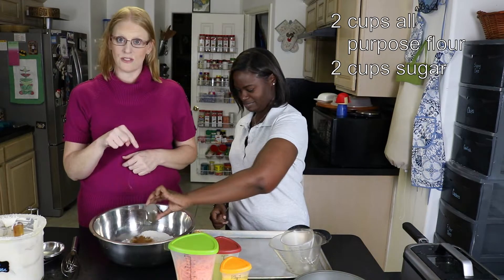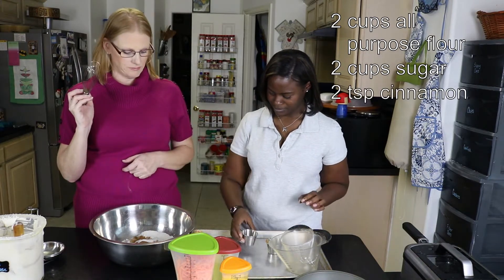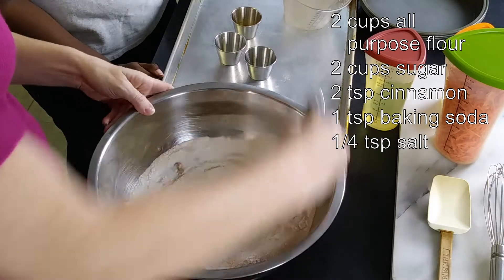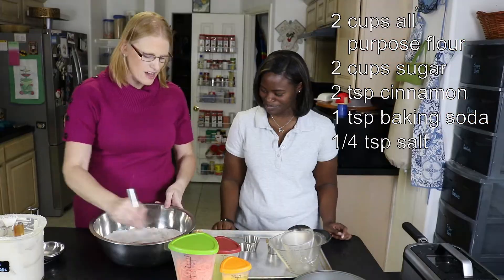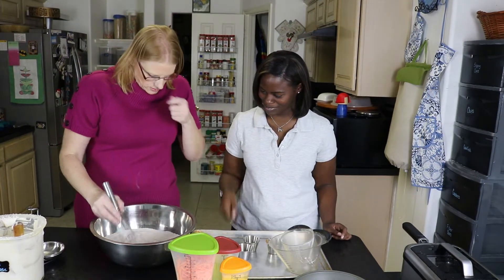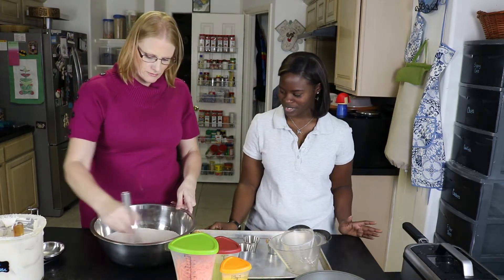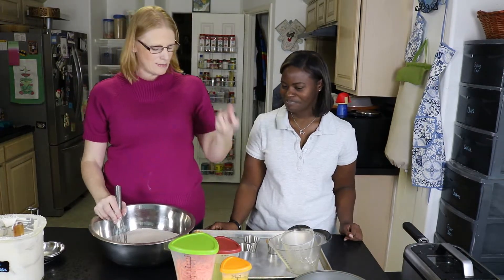Two teaspoons of cinnamon, a teaspoon of baking soda, and a quarter teaspoon of salt — which is a minuscule amount. We're gonna stir that together. Does that count as a pinch? You might as well do a pinch. I don't even have a quarter teaspoon measure, so I had to take a half teaspoon and make half of that to get a quarter teaspoon. I'm sure I had one but said 'when will I ever need something this small?' Until now!